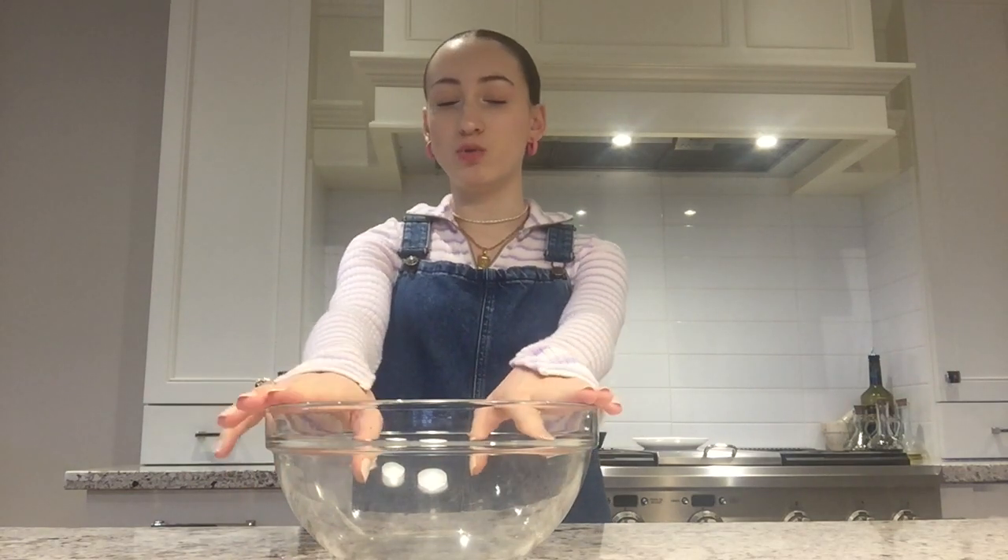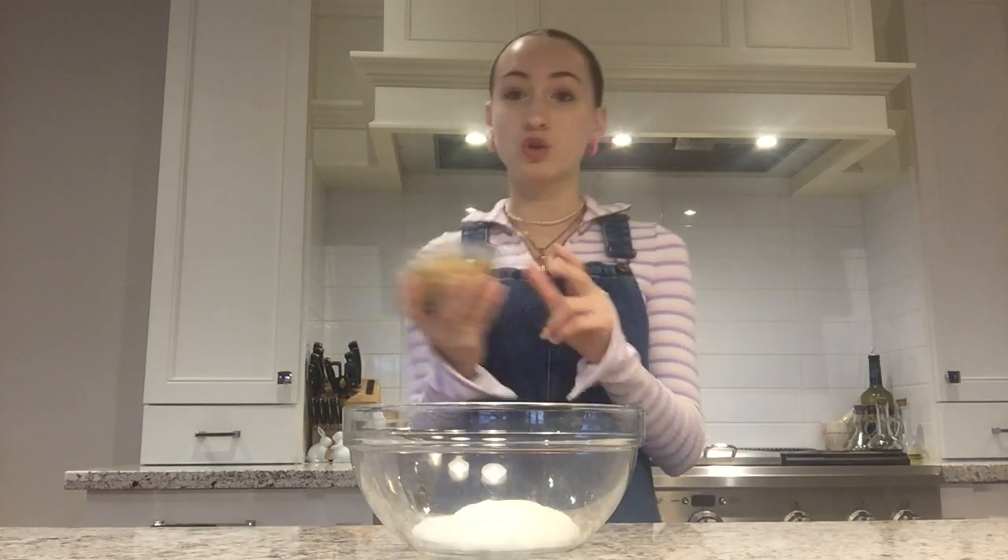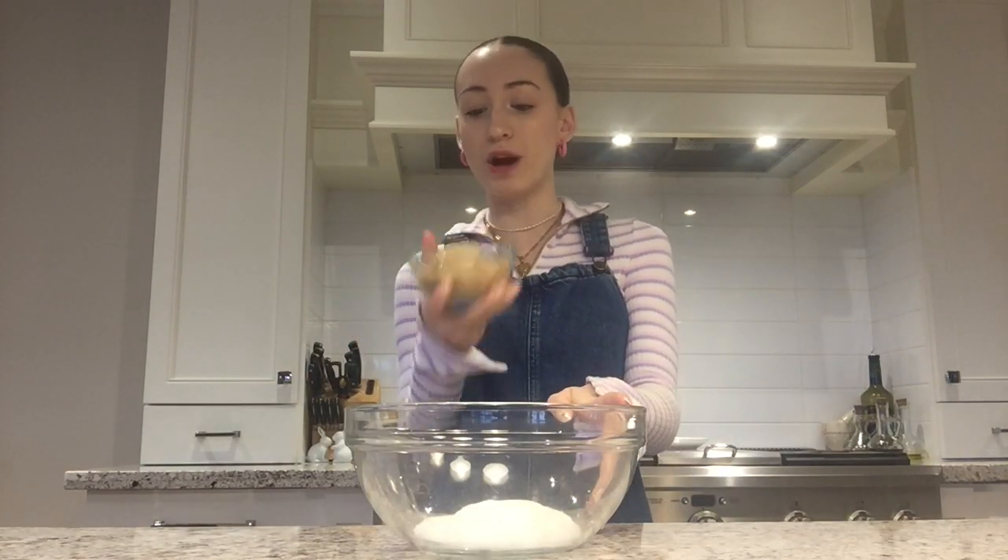First step, you're going to need a large bowl. I'm just using this large glass bowl. Actually, I just realized you don't need this yet. You're going to take one and a half sticks of butter and you're going to melt this in the microwave. While your microwave is melting your butter, you're going to take your large bowl and add half a cup of regular white sugar, three quarters of a cup of brown sugar, and just whisk these two sugars together.